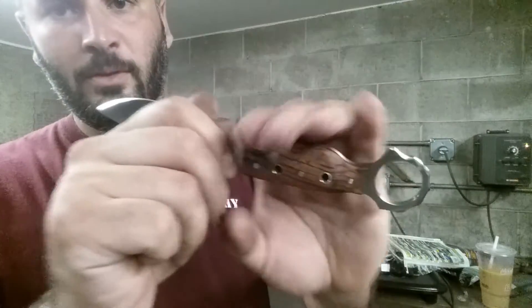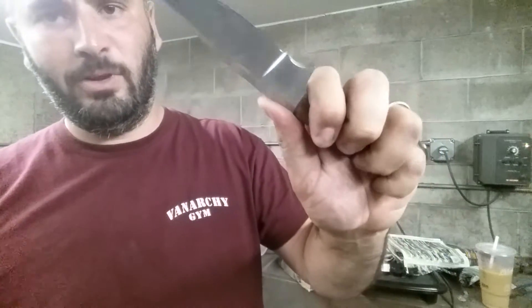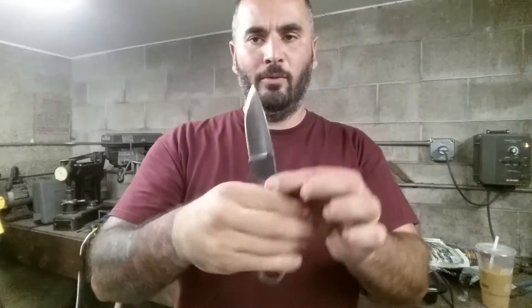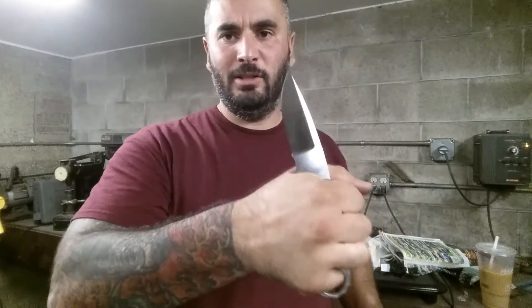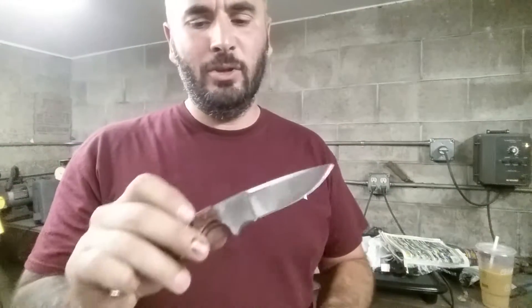Now, this knife — the handle is designed so that you can still have a standard grip on it with flare. You can take a more pronounced grip, reverse grip, reverse grip finger in. Your use should be pretty much infinite.